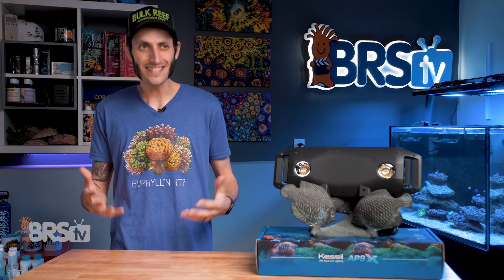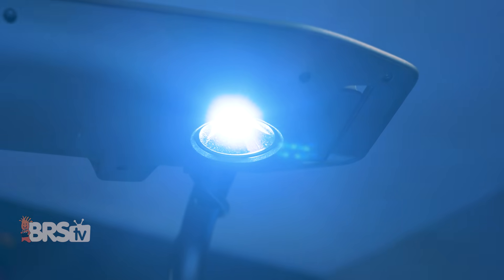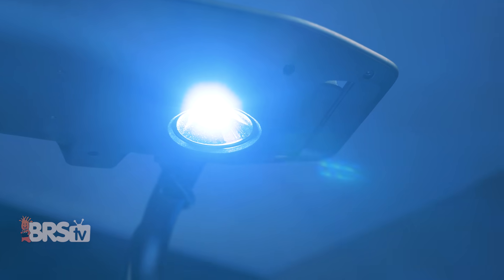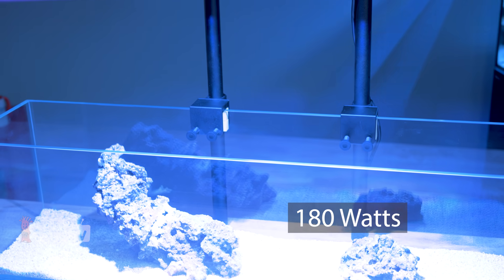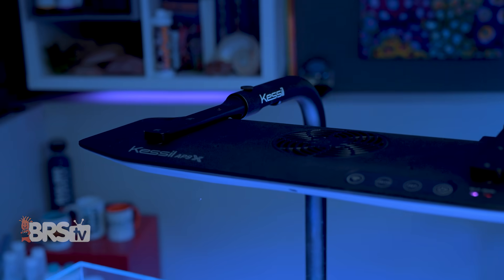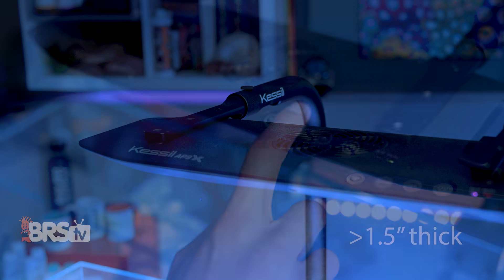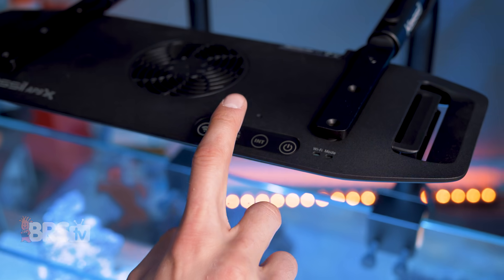The AP9X in essence is a pair of 360X Tuna Blues in a single, very sleek, hoverboard-esque housing, drawing around the same 180 watts from the wall that a pair of 360Xs would. It comes in at only 5.7 inches wide and just over 16 inches long, and is pretty thin at under 1.5 inches thick — easily one of the slickest looking reef LED lights currently available.